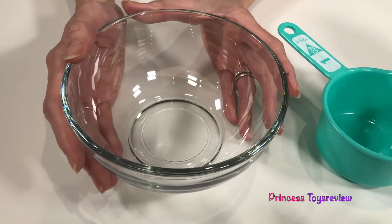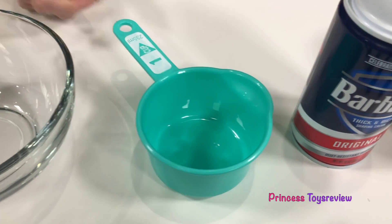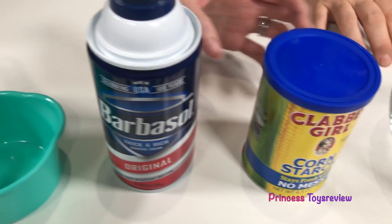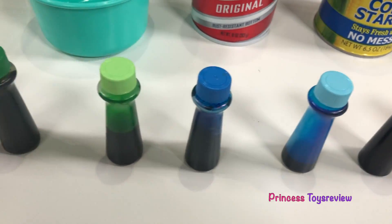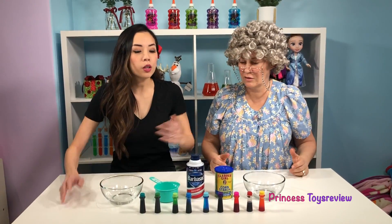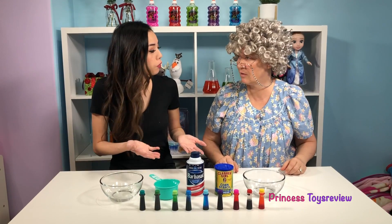So, we're going to need a bowl, a measuring cup, we're going to need some shaving cream, some cornstarch, and some food color. How do we start? Well, we're going to start by measuring out one cup of cornstarch.